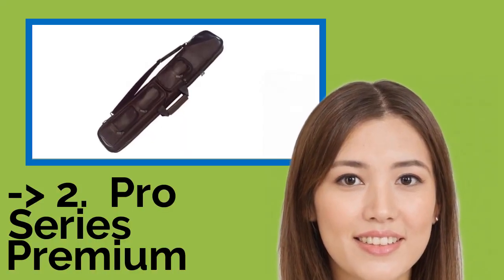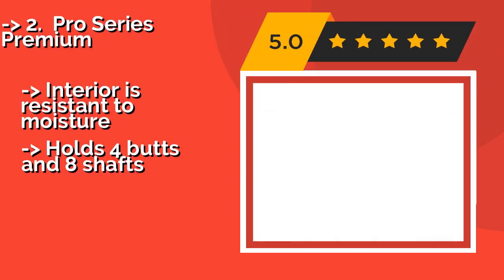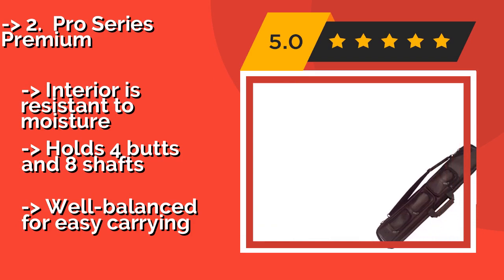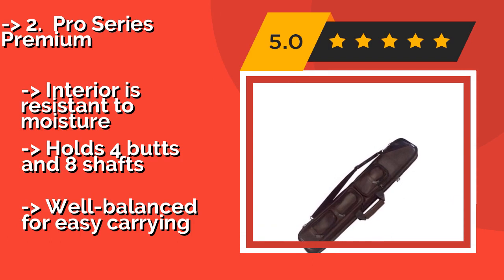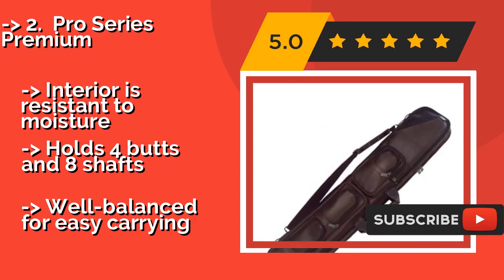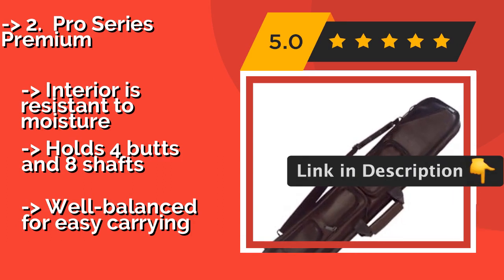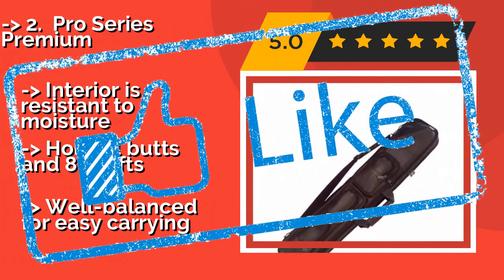Second best is the Pro Series Premium. Ideal for transporting multiple cues to league night activities, the Pro Series Premium, about $84, sports a handsome leather exterior with a variety of pockets for storing paperwork, chalk, and even snacks. The carrying strap is padded for comfort, the interior is resistant to moisture, and it holds four butts and eight shafts.